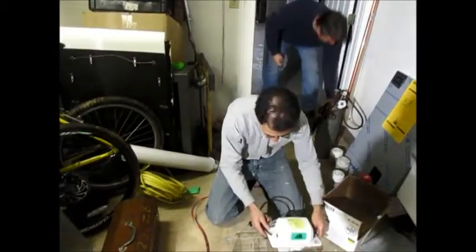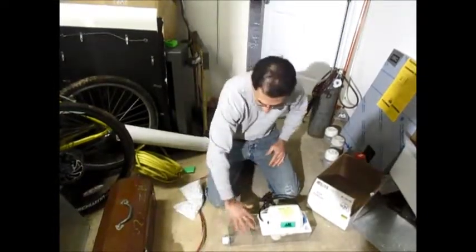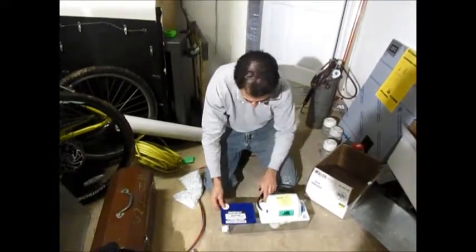This is the pump itself — it just drops right into this and snaps right in. We're going to open this up, fill into these chambers, and then put this cover on. The cover just snaps on.